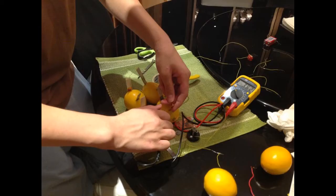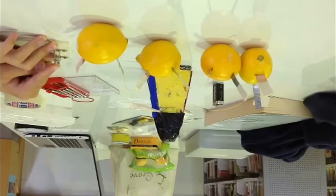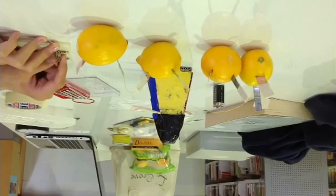Okay, so we know how that works. Now, what is it going to do? As you can see in the picture above, the four lemons have been all connected and are wired up for use. Together, they can provide up to 3.62 volts of energy. Now we're testing out our model lighthouse. The lemons have been wired up and they're connected to the light bulb on top of the lighthouse.